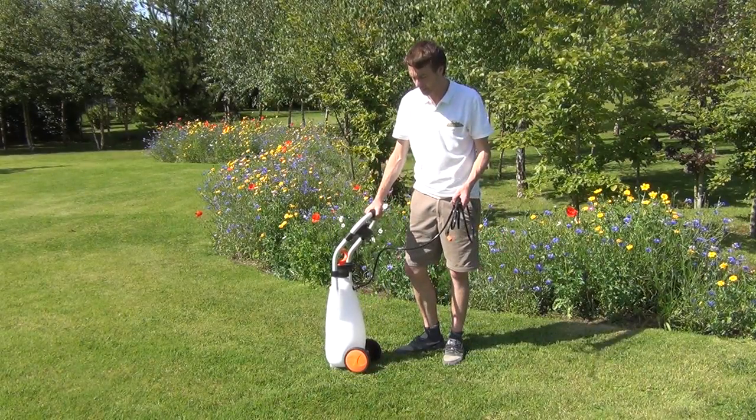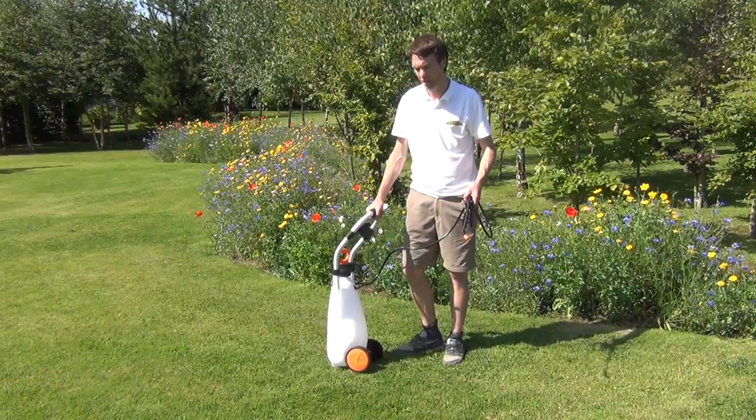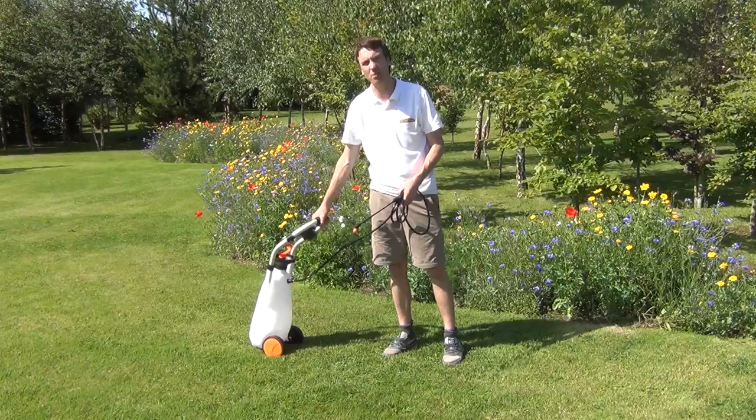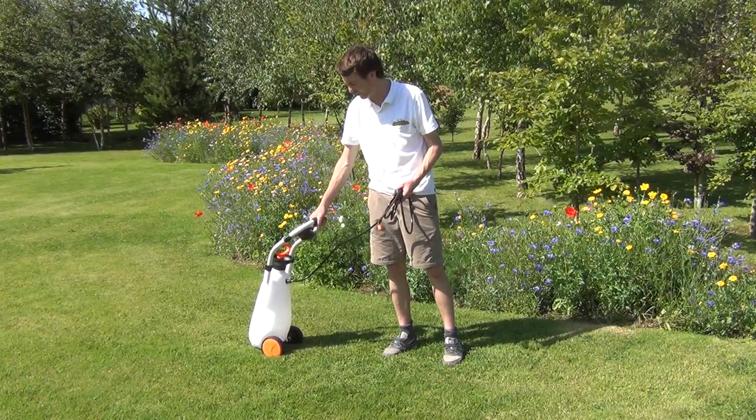The real benefit and feature of this is the fact that it has two wheels on it, meaning that you can cart it or pull it along behind you as you're spraying your weeds or applying your fungicides to your crops.